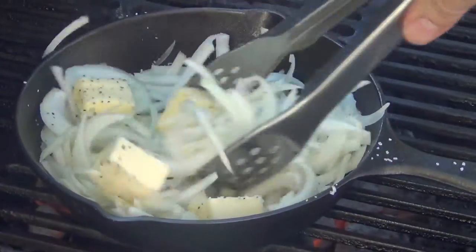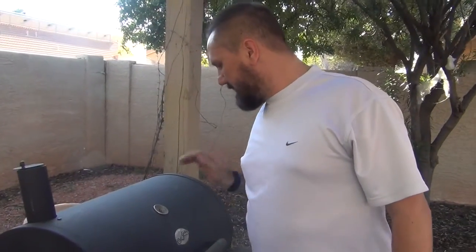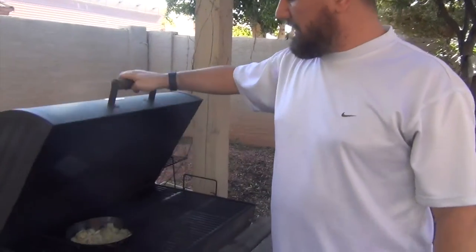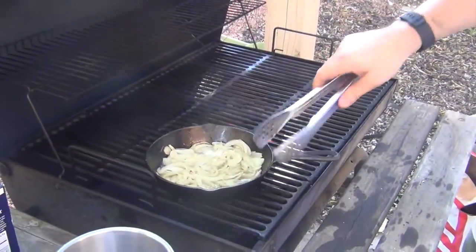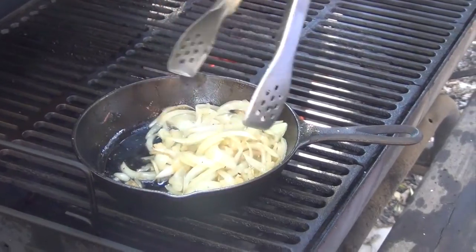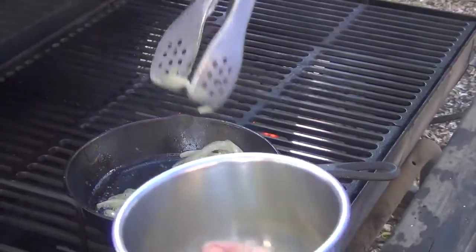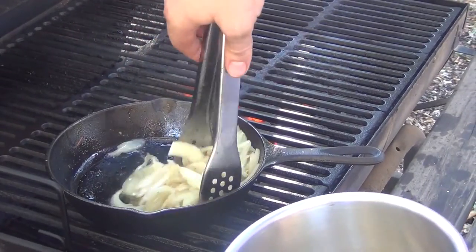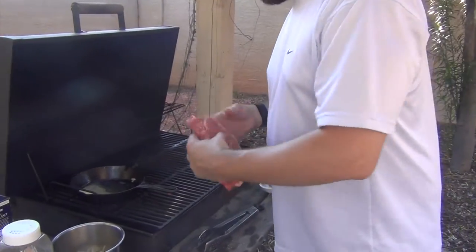Okay, a couple of minutes. We've been cooking our onions in our four tablespoons of butter with a pinch of salt and a pinch of pepper. I'm just gonna take these out — nice and soft, still nice and warm — and this will make a nice topping for our steak.